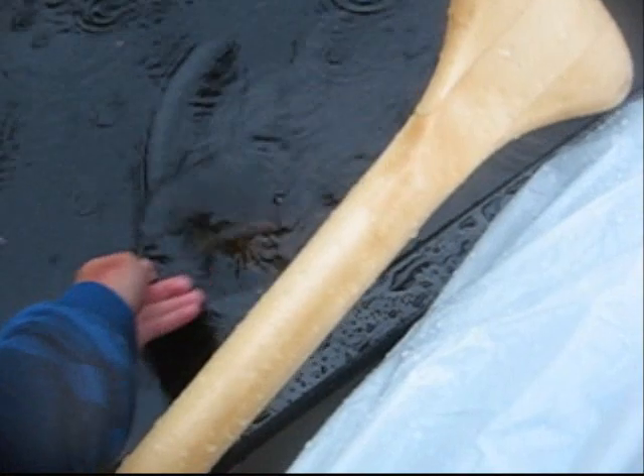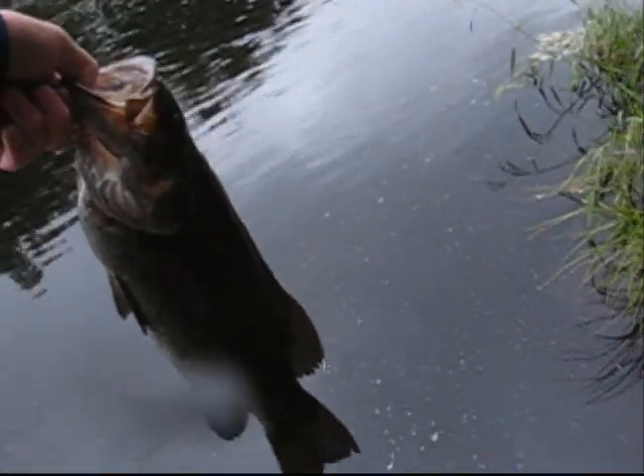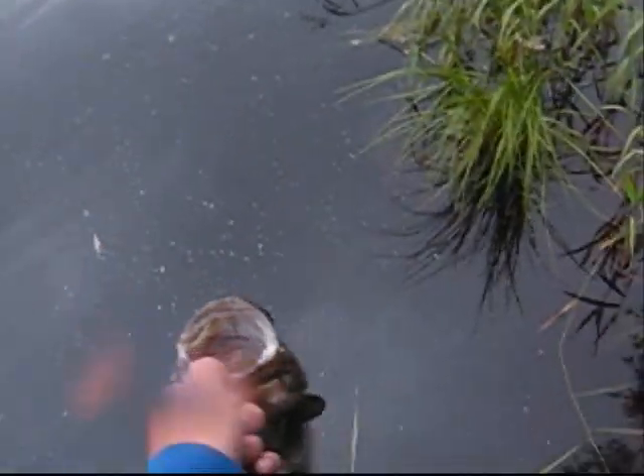Nice little bass. Put that guy in here. There we go. Just caught this bass right here. Pretty nice size. It put up a really good fight. Holy crap. There's a nice bass.